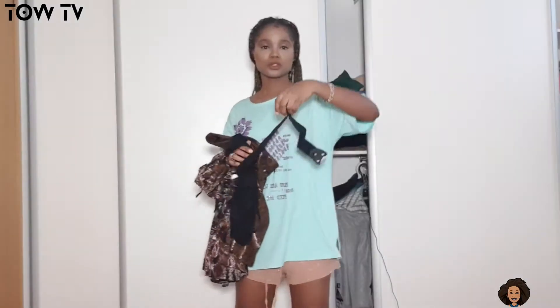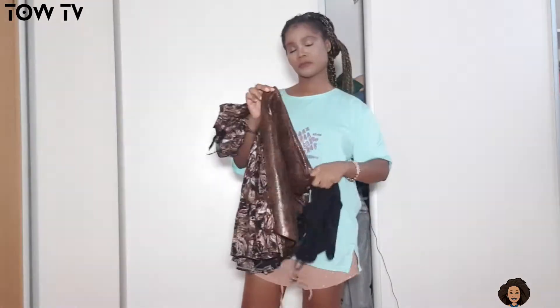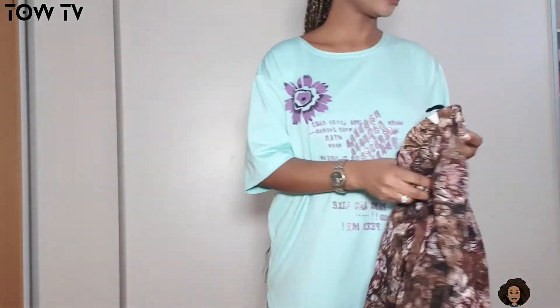For Style 2, you need a belt or a permission belt — be careful — and of course pins. So let's start.